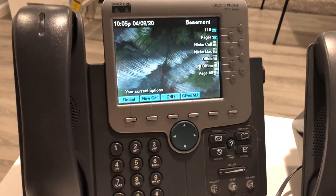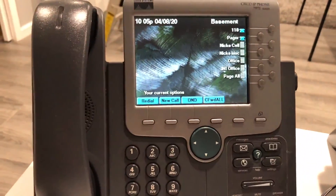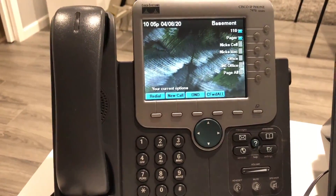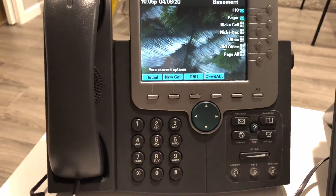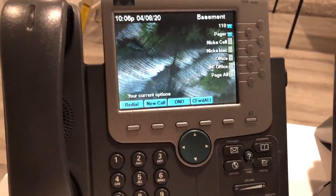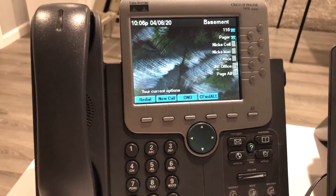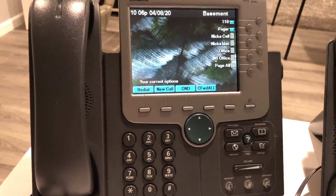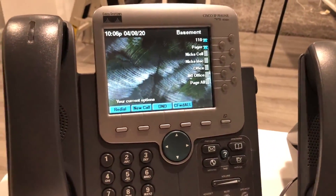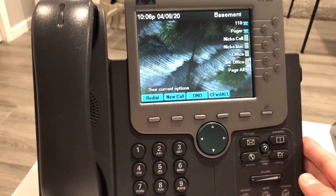Hey guys, today we're doing a different video — we're going over the system I have set up with these Cisco phones. You've seen it in a couple of my system tests, like the 11th and 12th, because I was making test pages for the FireLamp system. We're going to go in depth with this system. This video is going to be the overview of the PBX — I'm using FreePBX, by the way — and I'll do other videos that go in depth on each phone specifically and its features.